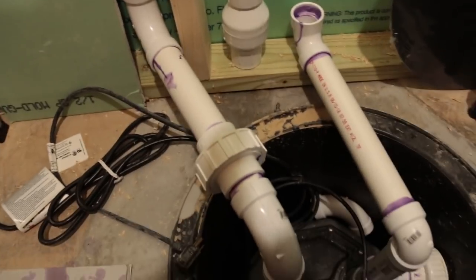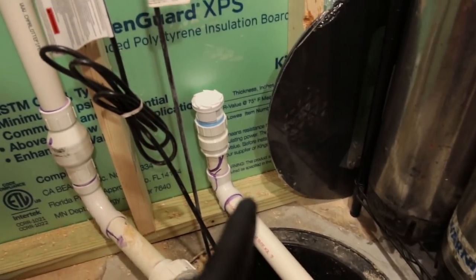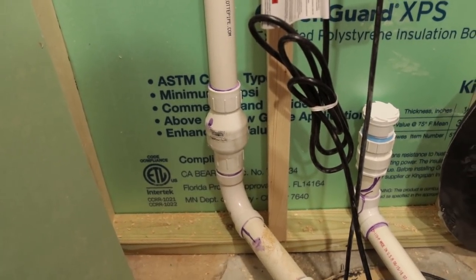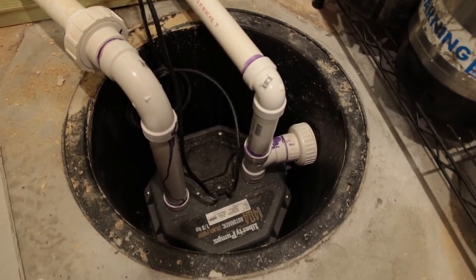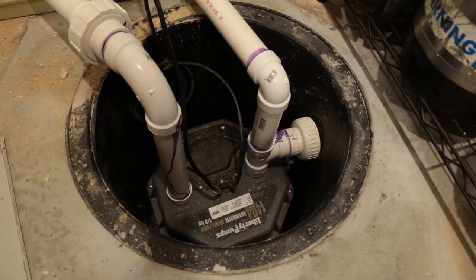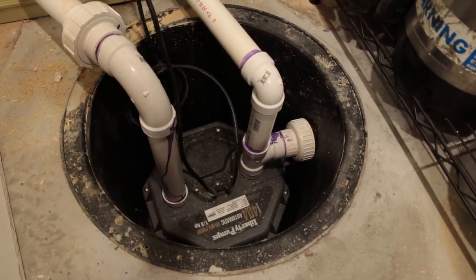Got to get up to there, drill a hole, go across the rafters underneath. Here we are and we're pretty much done with it. Got the vent over there, got the union so I can take it out, got the one-way valve, and then up at the top got the elbow going all the way back over there. I've already tested it once but I'm going to go fill the sink up with water so you guys can hear how it sounds when it kicks on and how quickly it evacuates all the water.